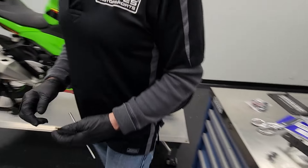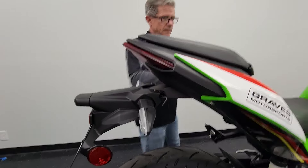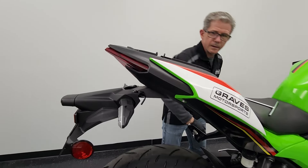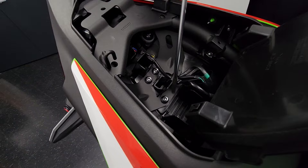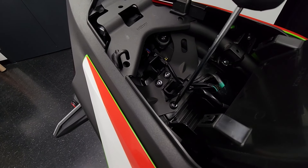We'll start by removing the rear passenger seat. And then there's a flap here, or a trunk — we'll just lift that up. And there are four Allen heads here; we're going to just remove those.